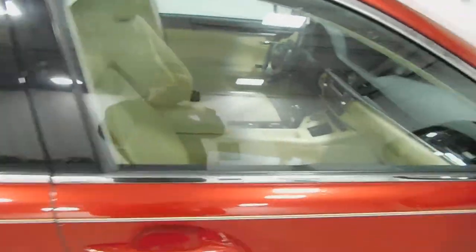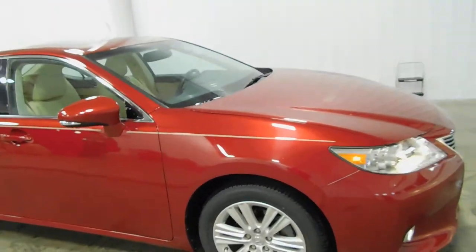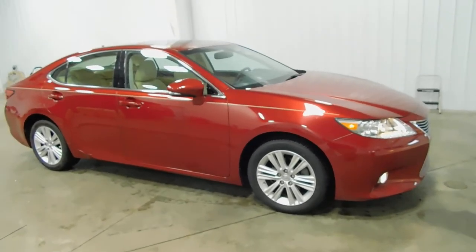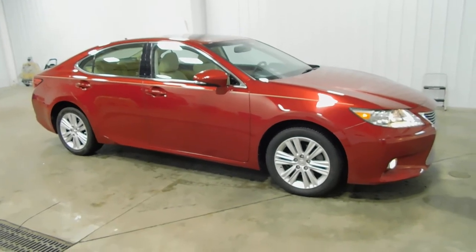Super low mileage. Fully serviced, all that good stuff. So if it's something that interests you, you can give us a call at 513-420-0000, or visit us on the web at mtacautos.com, where you can find this vehicle or any of our other super low mileage inventory.